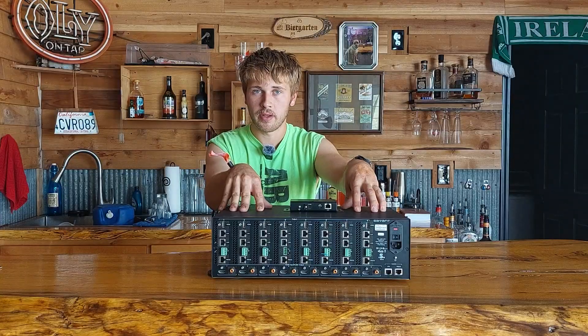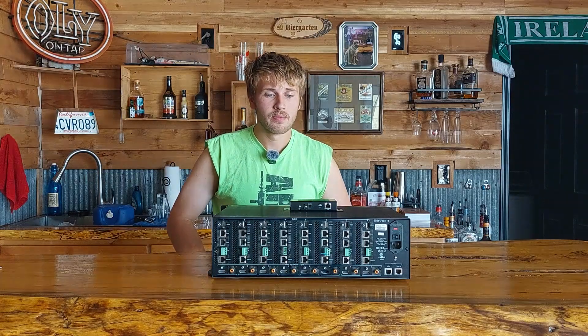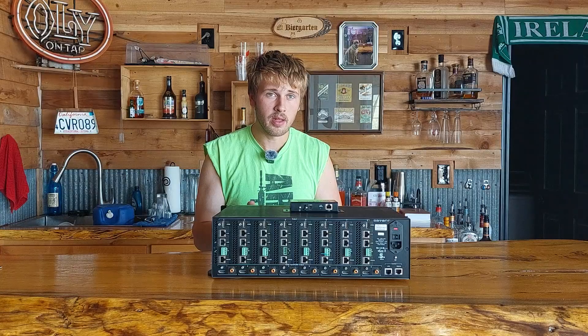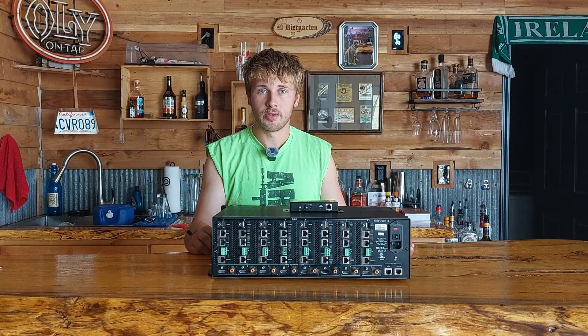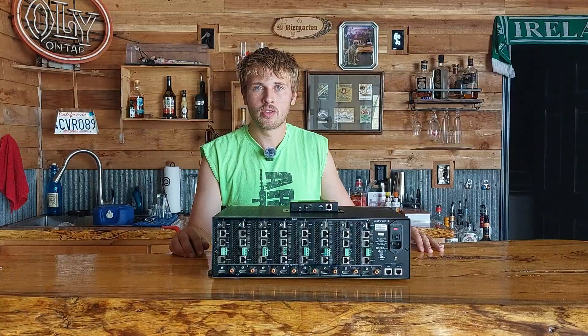I'll do this as a two-part video — this is the hardware demonstration and I'll do a full software demonstration in a second video. One thing I love about the software: when each receiver connects, you can open its status and it will actually state how long the cable run is. You can also run a signal integrity test on that cable to check if there's a problem.